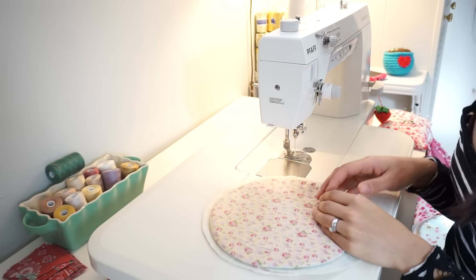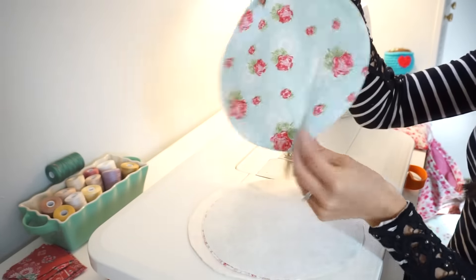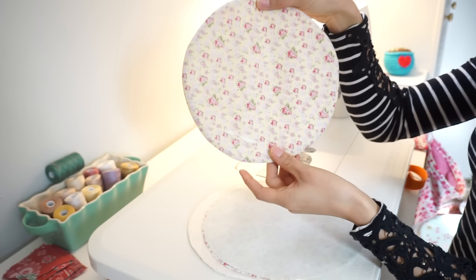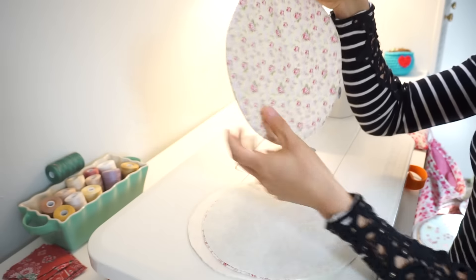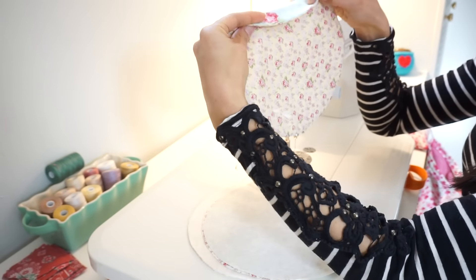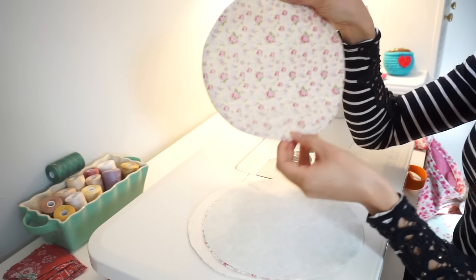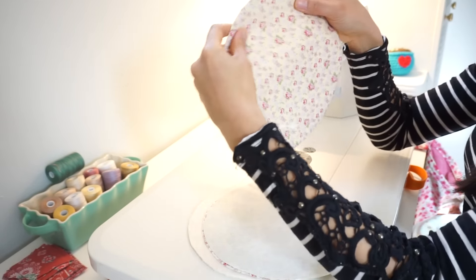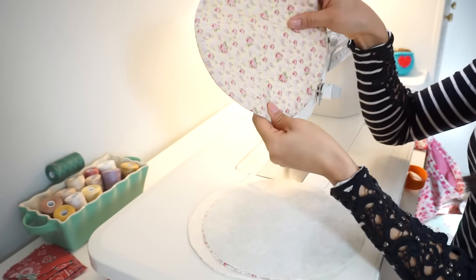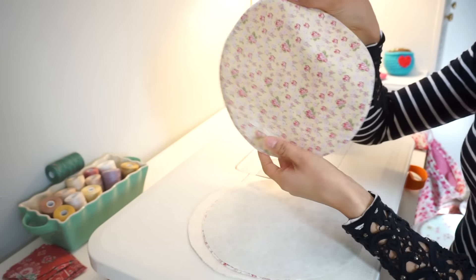After you're done with all of your cutting, the next step is to sew these padded circles. I like to call them pancakes, but they're basically just fabric on two sides — different prints — because when you're assembling your quilt, you're going to be folding these over and stitching them down. You want two different prints on each side, preferably complementary prints. There's batting in the center.